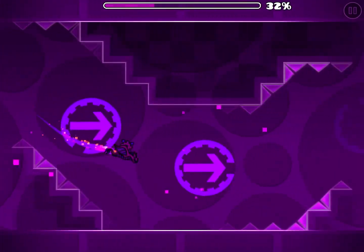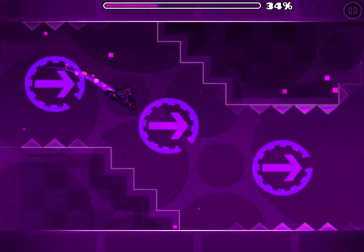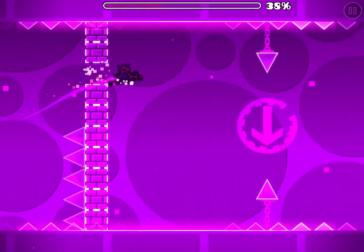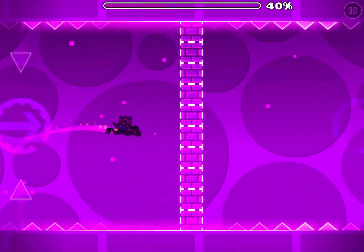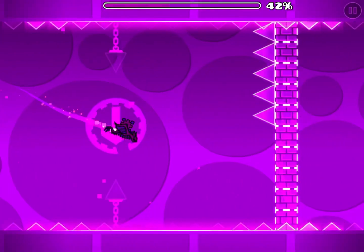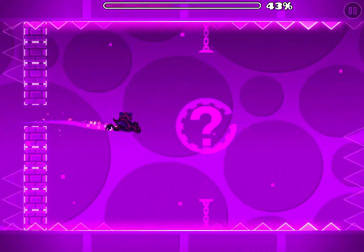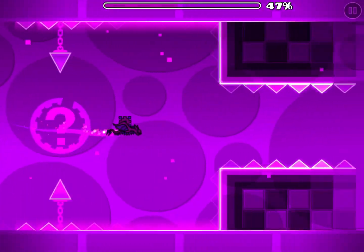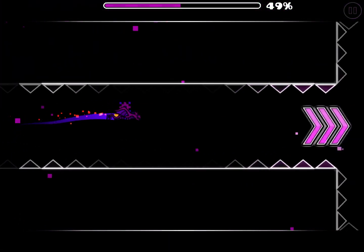It's not too hard, and then this part is the same thing — it just might be a bit harder to see. Follow the same up-down-center pattern as earlier, the question marks will appear again. Just keep following the same pattern and don't go under the spikes.